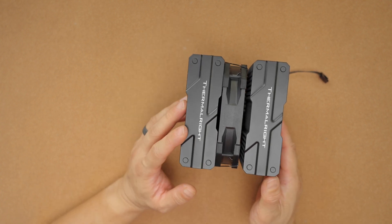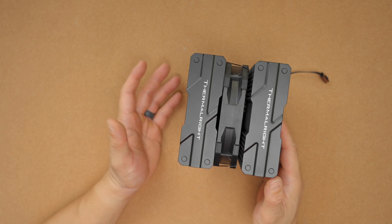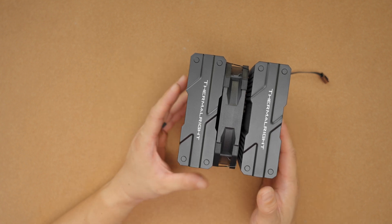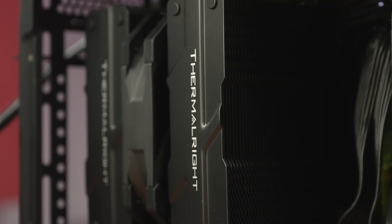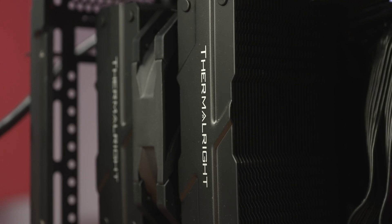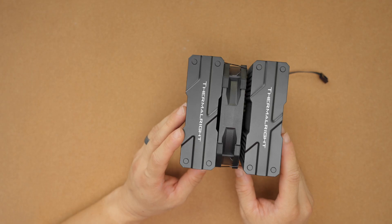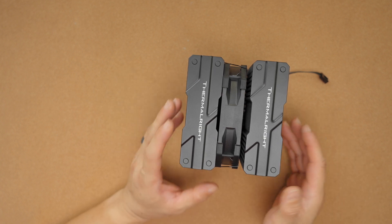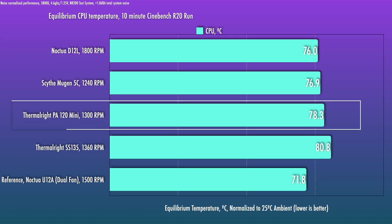I ran this one in the NCASE M2 with the 7800X 3D and in the M1 with the 9700X, and it performed quite well in both scenarios. For the comparison testing, I used the Ryzen 7 5800X in the NR200 test system. I think this cooler, like the D12L, is suitable for CPUs at around 120 watts of sustained power draw. The 5800X does run close to that here at 4.6 GHz at 1.25 volts.